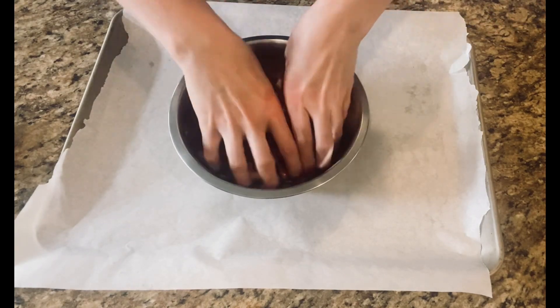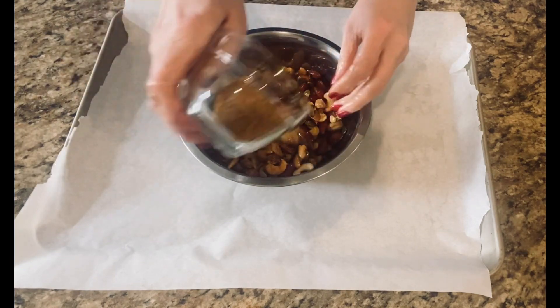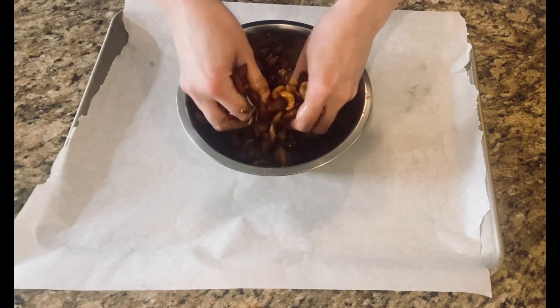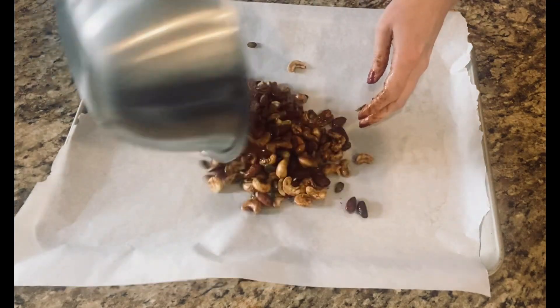make sure that all that olive oil is coated nice on those nuts. Then add in all those spices that you mixed up. Once you do that, do the same thing — coat all of the spices onto the nuts, and then pour them out onto your parchment-lined sheet tray.